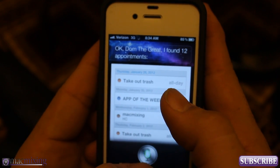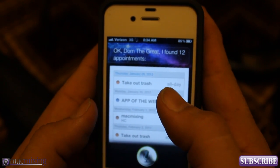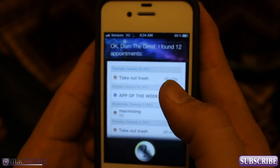So if I activate Siri she won't say anything, nor does the button make any beeping sound either.